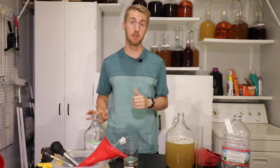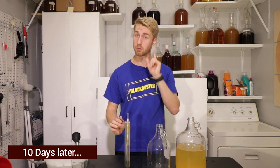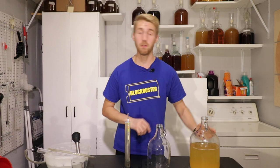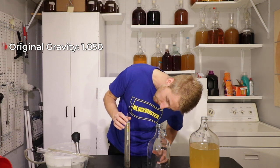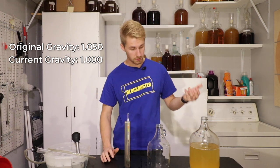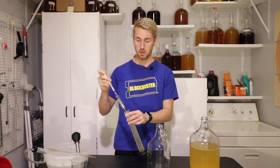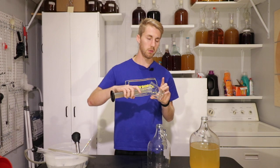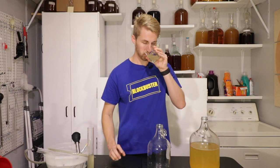Alright, it's been 10 days and I know this thing is done fermenting. Our original gravity was 1.050 and our current gravity is 1.000. It has also started to clear some, which is partly how I knew it was done. My goal now, even with this being young, is to get a quick taste test and then rack it into a new container to age and mellow for a bit.